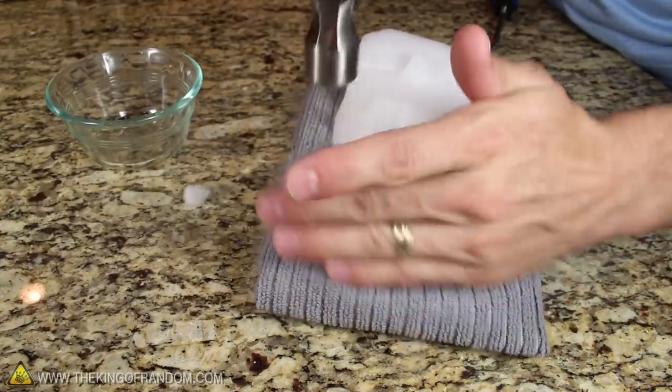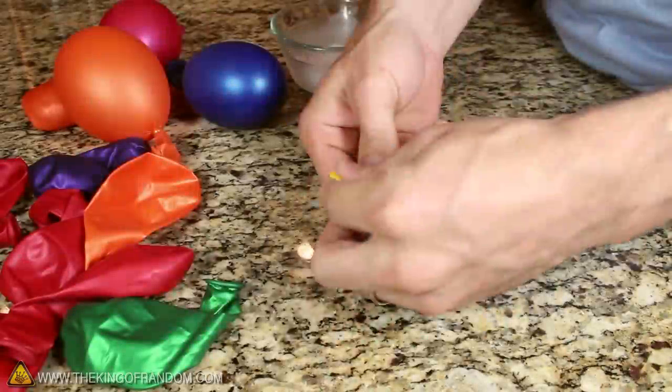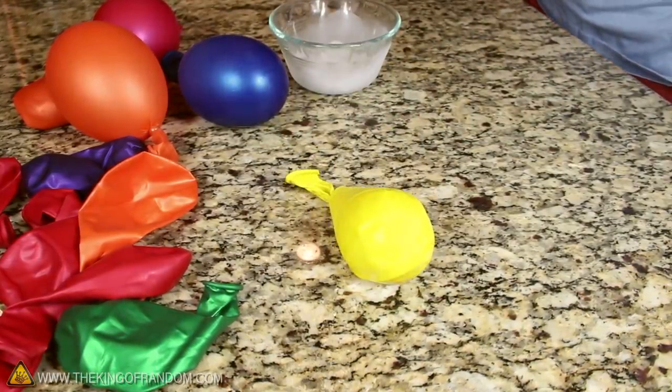Number 4. For this trick, find a block of dry ice and break it into pieces the size of small rocks. Carefully place one or two of the pieces inside of a balloon and tie it off. You'll notice the balloon begins to inflate all by itself.